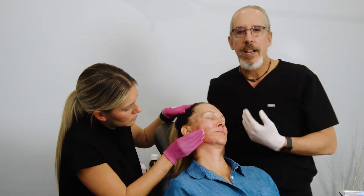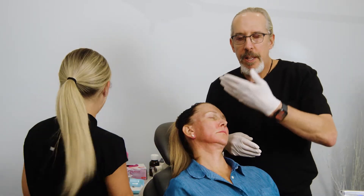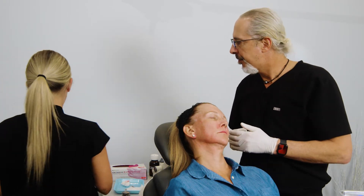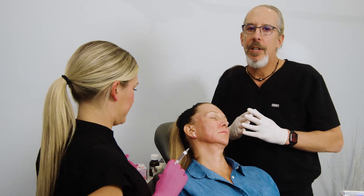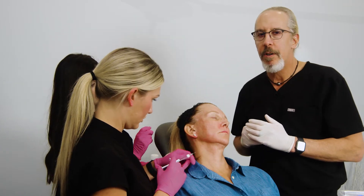As we get older we lose that gonial angle, we lose that definition - we lose the definition between the jaw and the neck. This gives us a little shadow between the jaw and the neck. We're going to be injecting two boluses of 0.25cc, so half a cc per side. You don't want to inject too much on a patient in their 50s or 60s because it does widen them a little bit, but you do want to improve the definition.